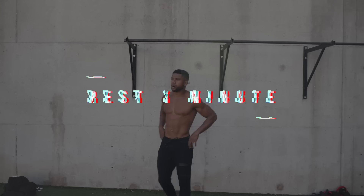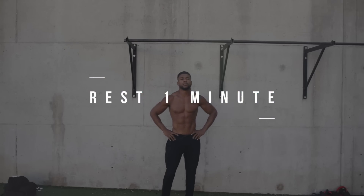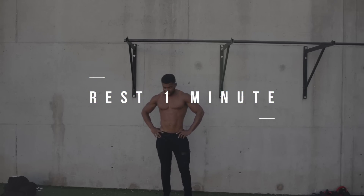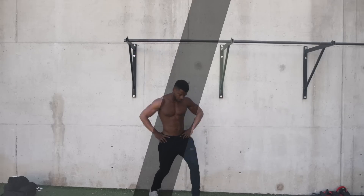Now we're going to get into block two, but right here we're going to rest for only one minute. So pause the video if you have to, because I'm going to skip right to block two. Let's go.